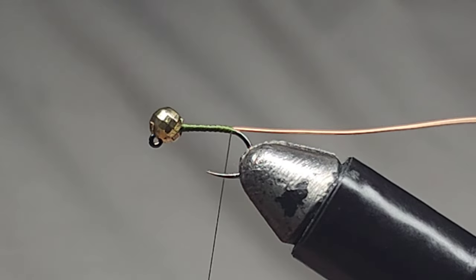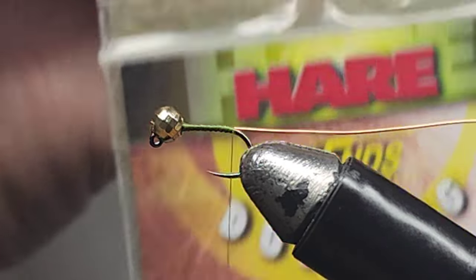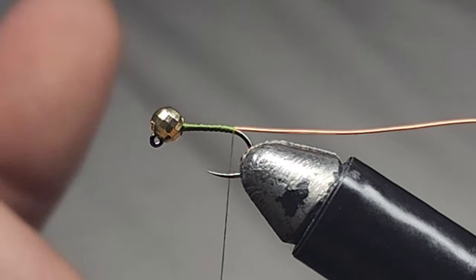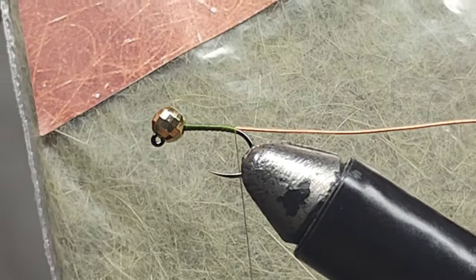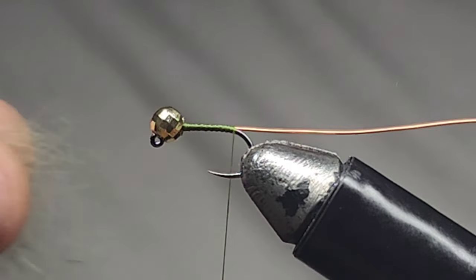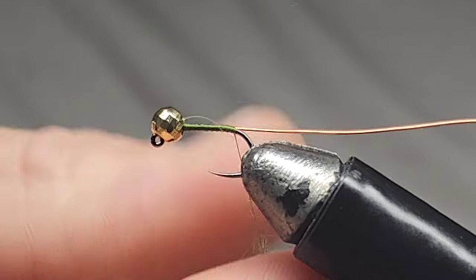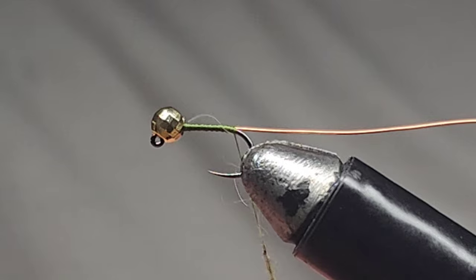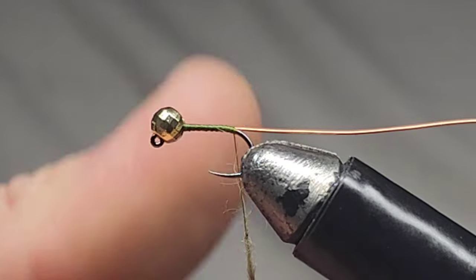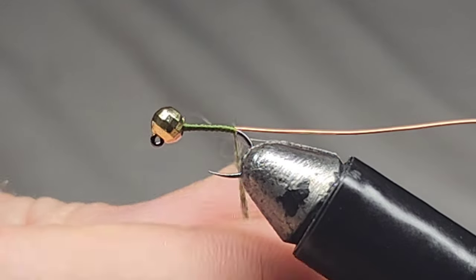Once you're happy with that and it's secure, I've got some hen's hair dubbing — it doesn't actually say the color on it, but it's an olive brown, sort of olive greeny type color. We're going to create a dubbing noodle, so I'll just lay a bit of that onto the thread. Don't have to go overboard — less is sometimes more with dubbing, and you can always add more if you need to.